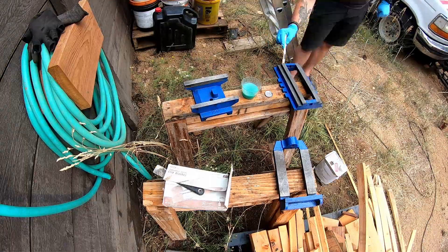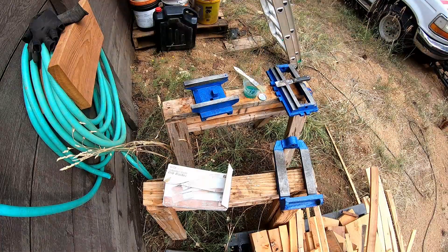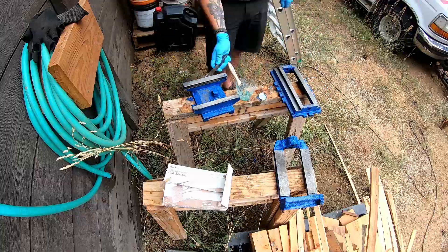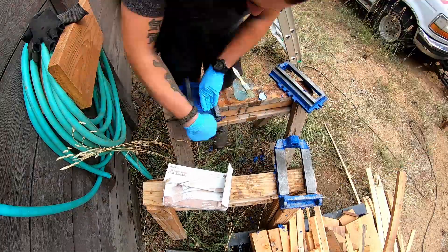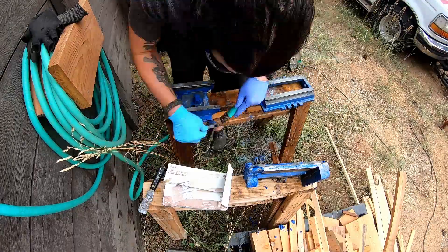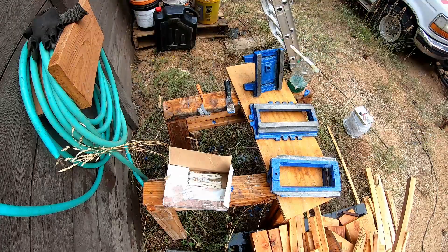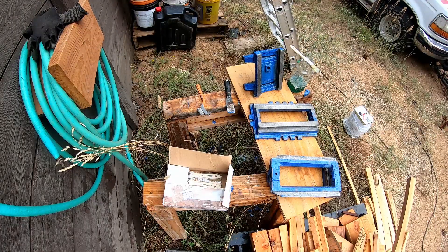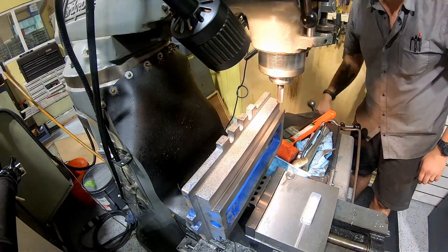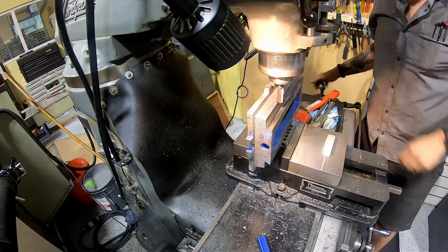Then I moved on to stripping the paint off the pieces. This was hard because the castings were in terrible shape. I used a really good, very hard to find paint stripper that's supposed to bubble off the paint, but it just didn't really do it that well. So I had to do a couple of coats and then wire wheel and sandblast and kind of work at it.